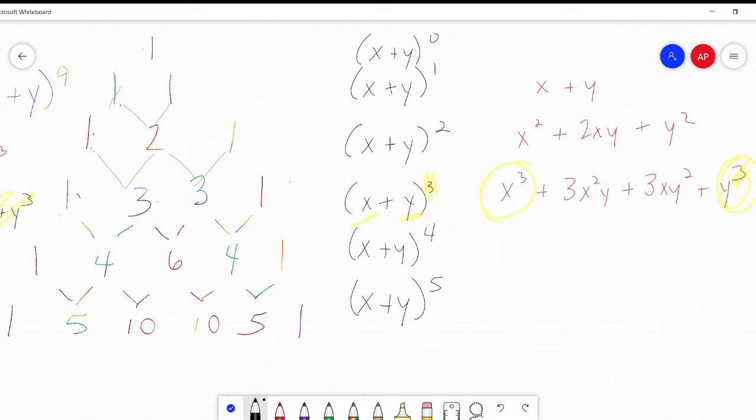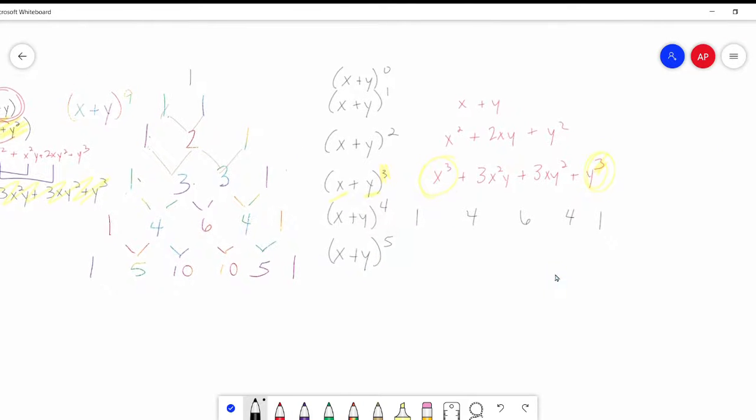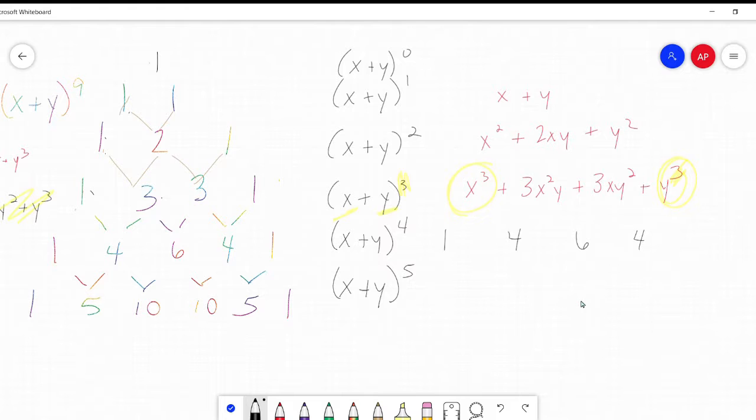Let's try x plus y to the fourth. I know my coefficients are 1, 4, 6, 4, and 1. It's to the fourth, so I start with x to the fourth, then x cubed, x squared, x, nothing. Then I do my y's: y to the fourth, y cubed, y squared, y, nothing. And that's the pattern.